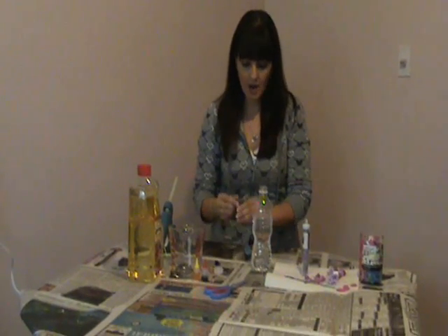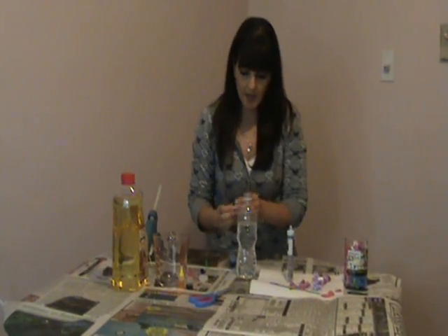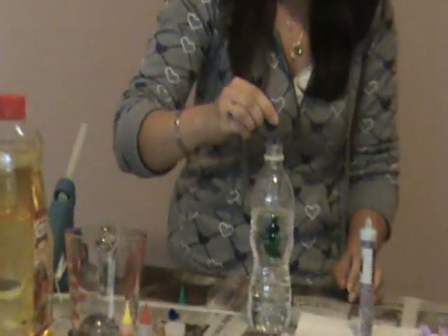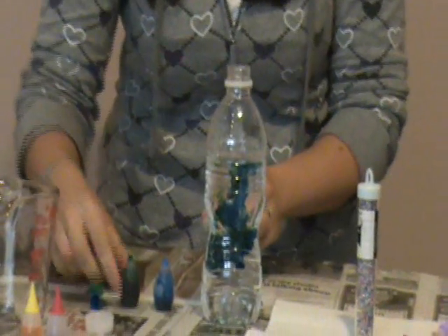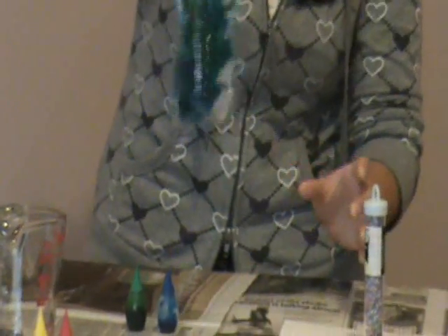I'm going to put one drop of green, and I'll try three — actually four drops of blue, and then one more green. I kind of like to give it an aqua look. I'm just going to give it a little shake. You don't want it too dark so that way the kids can still see what's inside the bottle.